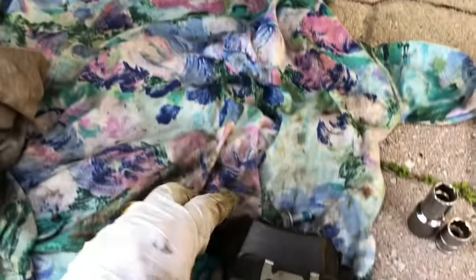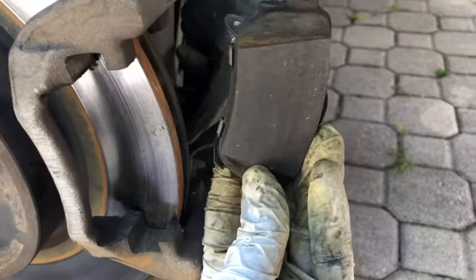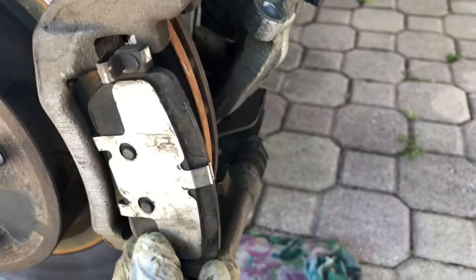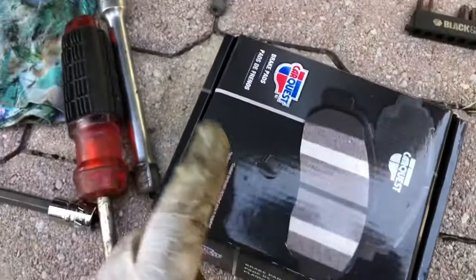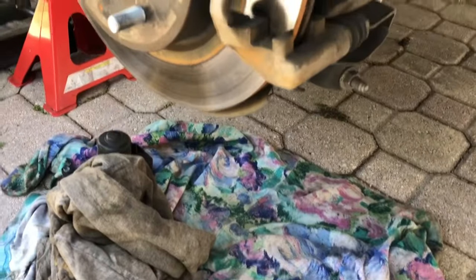So these are the old brake pads. This one goes in like this in the back, and that one goes in here in the front. But they gave me the wrong ones — these are the wrong ones. I've got to go back and get the right ones.